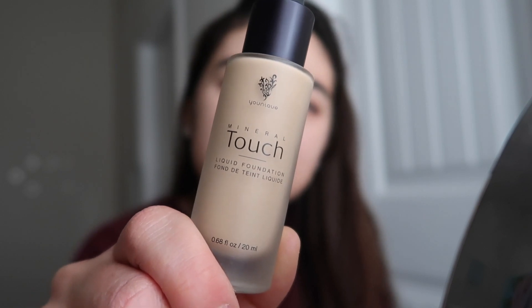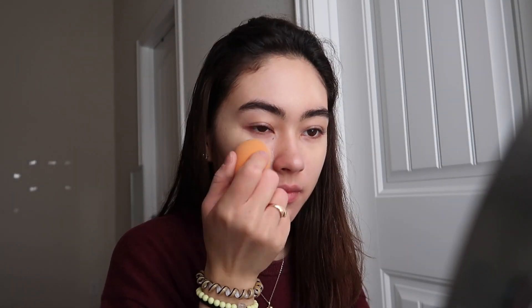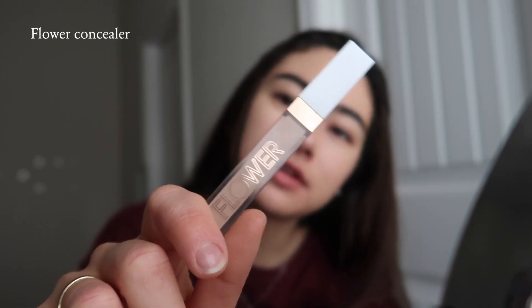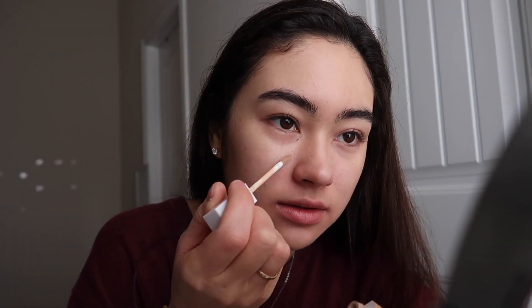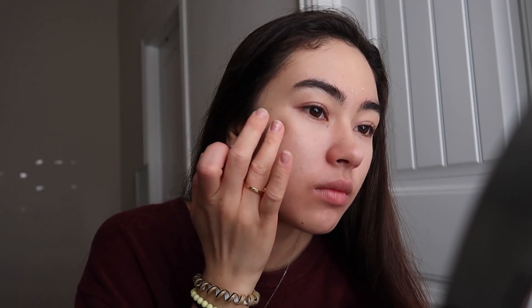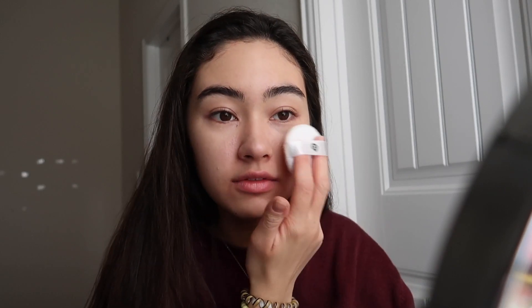Next I'll be taking this mineral touch foundation. Then I'm taking my Flower concealer and I'm just going to conceal my face. After that I'm taking my Almay loose powder and I'll just be putting that everywhere.